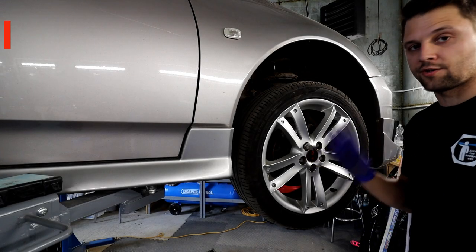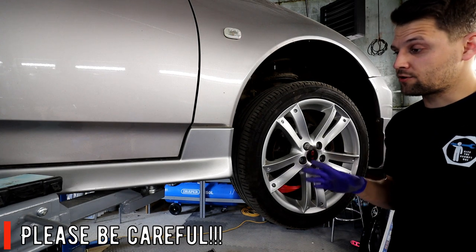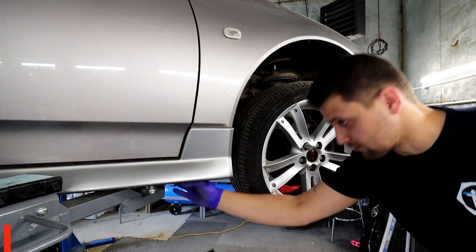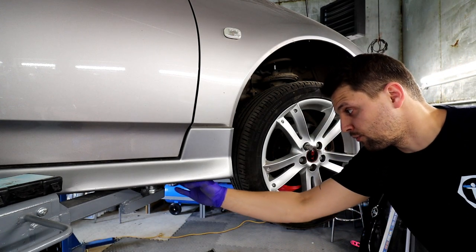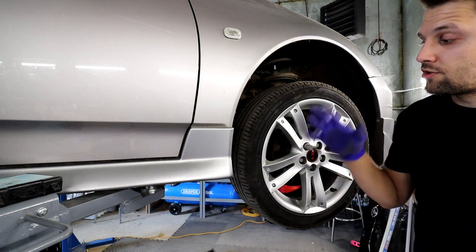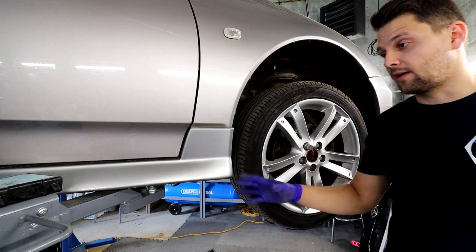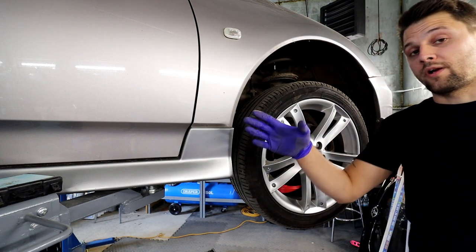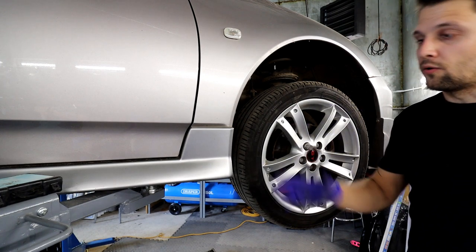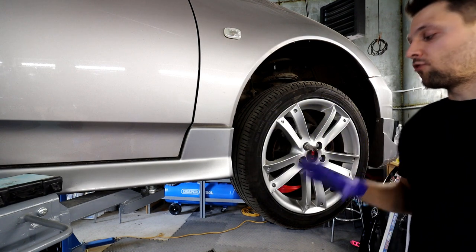The first thing is to make sure that your car is secure. Not everyone has a car lift, so if you're working on the floor please make sure you're using the correct jacking points - you can check that in the owner's manual. Use a decent jack and also jack stands for extra security. I'd recommend leaving it on the jack stands and make sure the handbrake is on when you're working on the front brakes so the car doesn't roll.